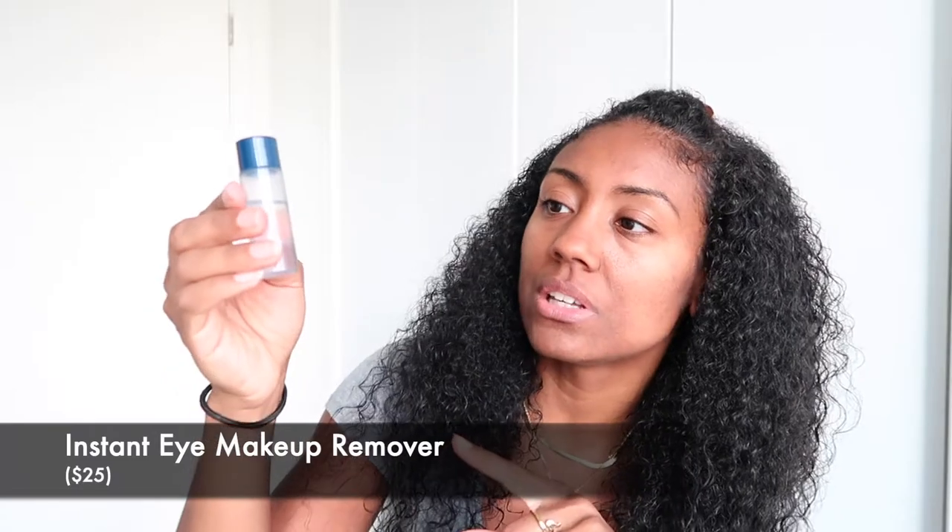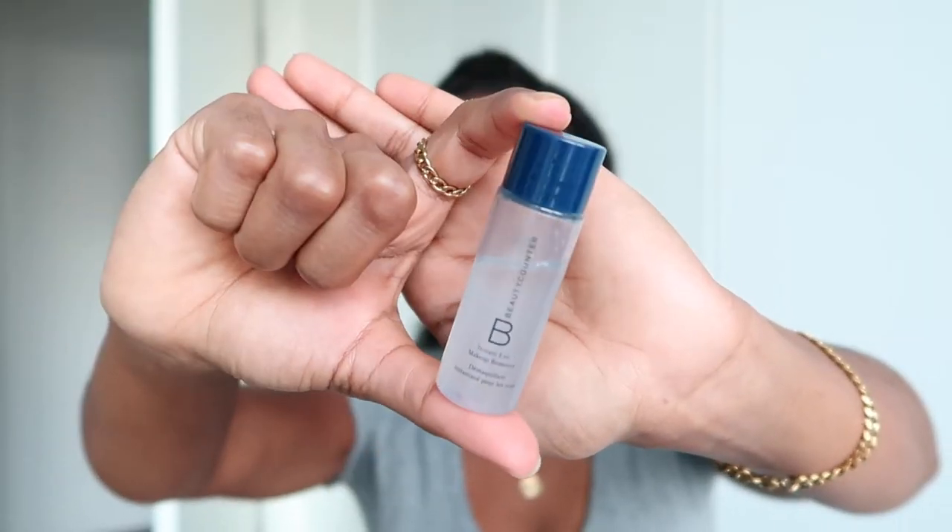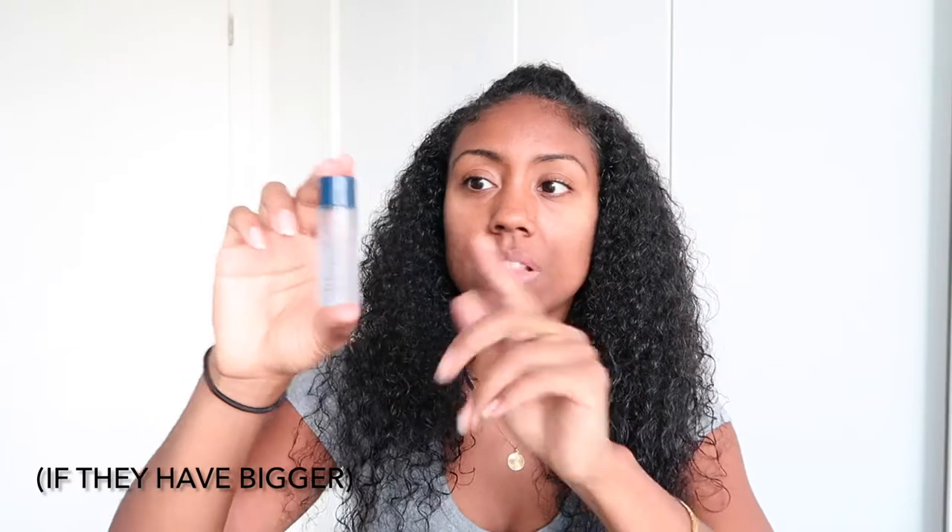One last thing — not an additional purchase, but this is their Instant Eye Makeup Remover Solution. It looks like a mix of two ingredients; you shake it and put it on your eye. I use waterproof mascara and waterproof eyeliner and this takes it right off quickly. This was a sample, but I think it's worth the price, so next time I might go for the bigger size. I definitely recommend this product.